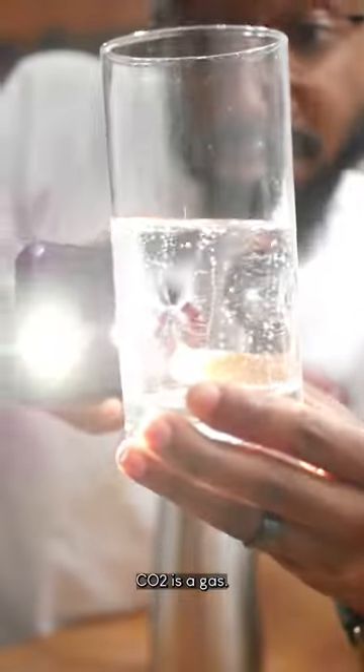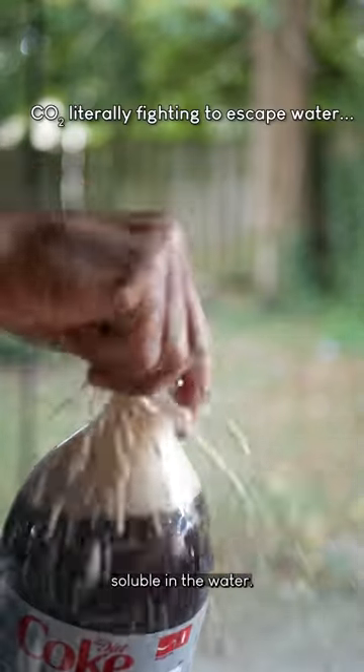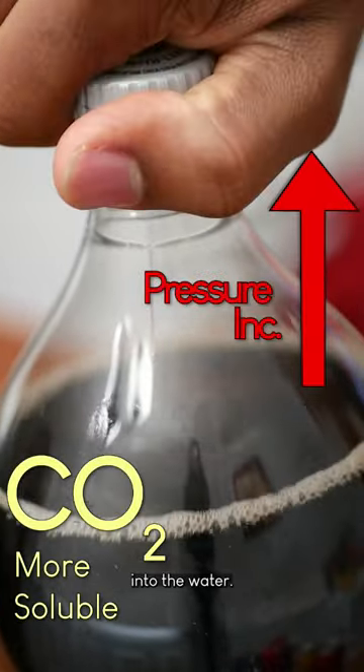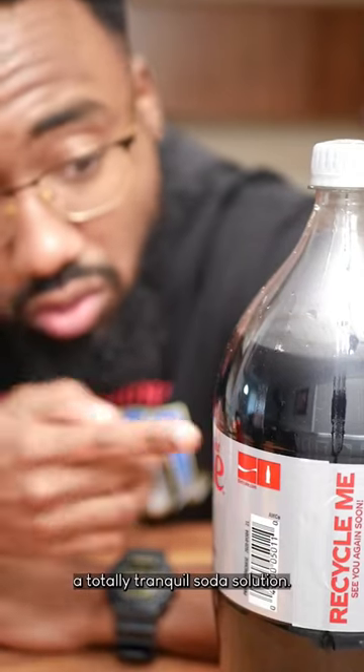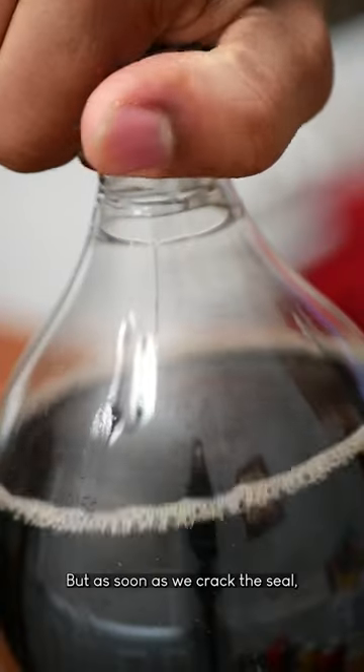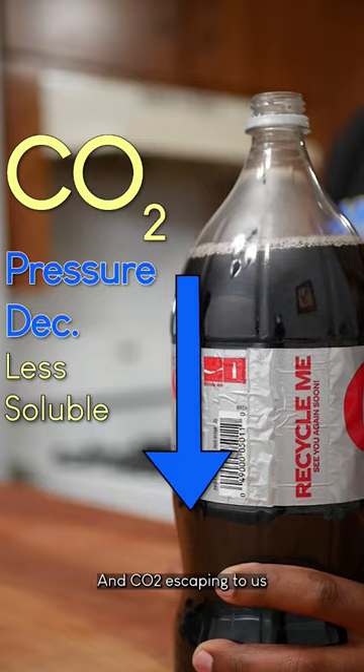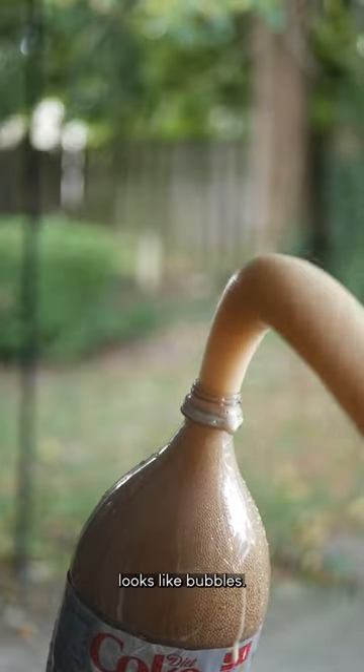You see, CO2 is a gas and it's kinda soluble in water. In order to increase the solubility though, you vacuum seal the bottle. This increases the pressure and forces the gas into the water. To our naked eye, this looks like a totally tranquil soda solution. But as soon as we crack the seal, the pressure drops along with CO2 solubility. CO2 escaping to us looks like bubbles.